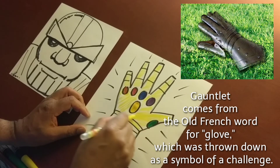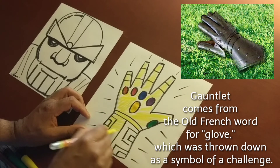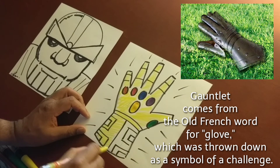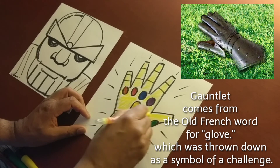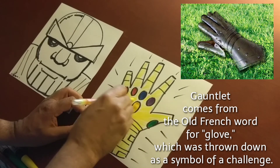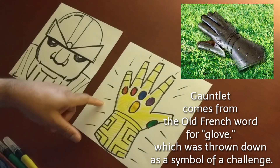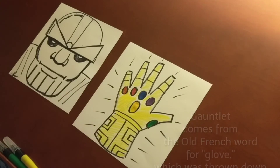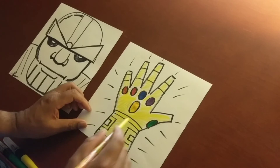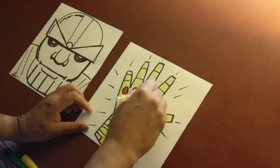So basically what Thanos is doing — he's taking this gauntlet and throwing it down as a challenge. The next time you go to school in September, if you're in social studies, ask the teacher to study about knights. A gauntlet is a metal glove, and they would take the metal glove and throw it on the ground in front of their opponent to challenge them to a duel.